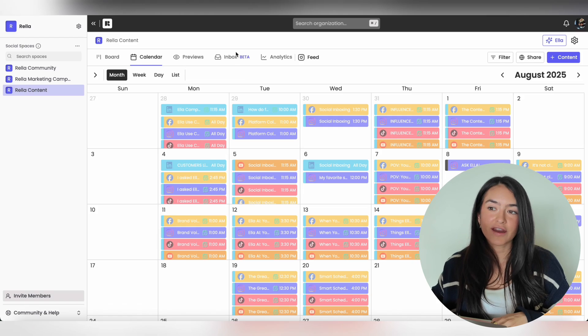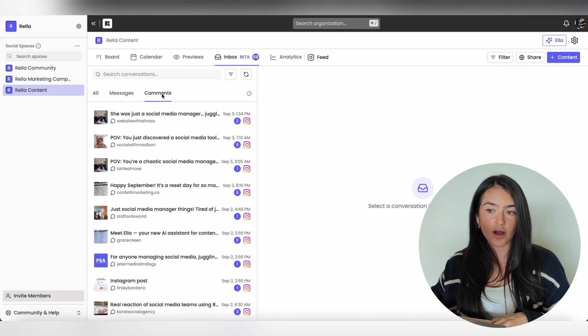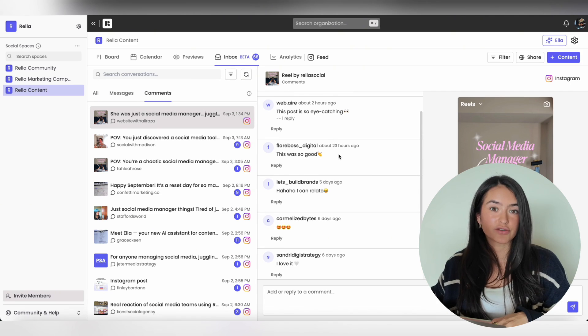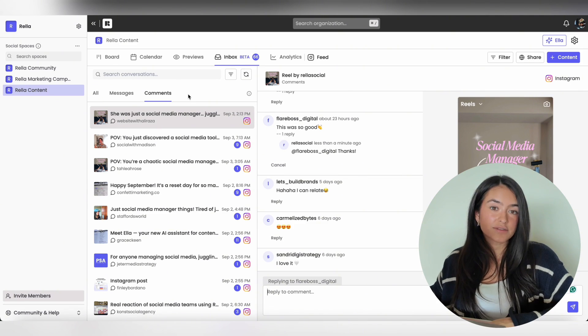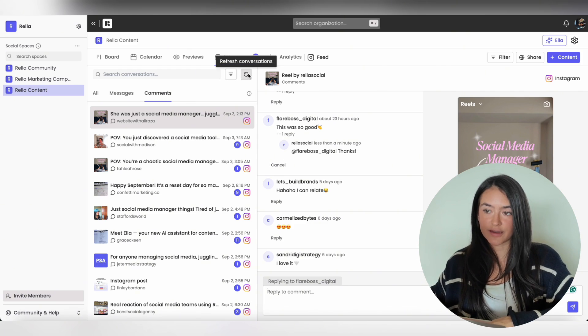If you want to access Rella's social inboxing — where you can respond to comments and DMs directly through Rella — you'll have to connect your accounts and then access it by going to Inbox in the social space. You can categorize by direct messages or comments, scroll through, view your comments, and answer them directly in Rella. The comments and DMs you answer in Rella will be reflected in the Instagram app. To refresh and see if you have any new messages or comments, just hit the Refresh button.